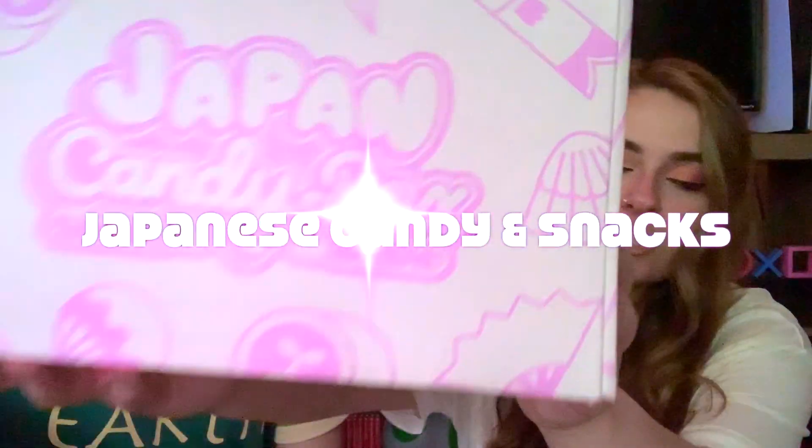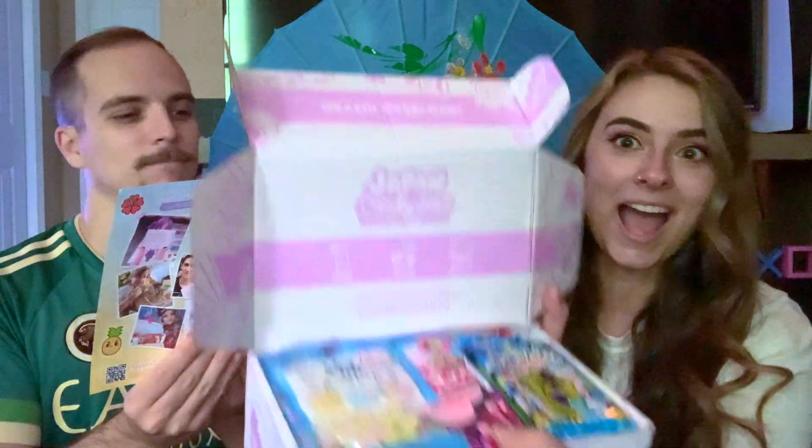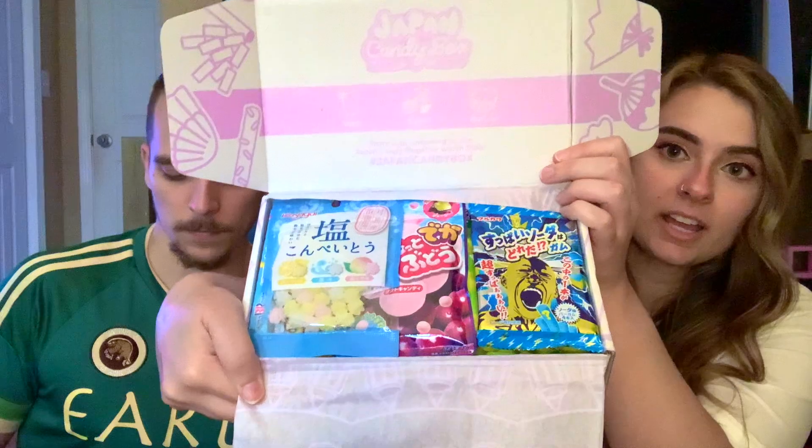Hey guys, welcome back to my channel. Today I'm here with my fiancé Erin and we are going to be trying some Japanese candy. This video is not sponsored — this is just purely for fun. So let's get into it. I'm going to open the box — watch out, I might cut you. Okay, maybe you should open the box. It got cloudy outside so I put a light on, but anyways this box has all the candies in it. This is the Slice of Summer collection — let's get started.